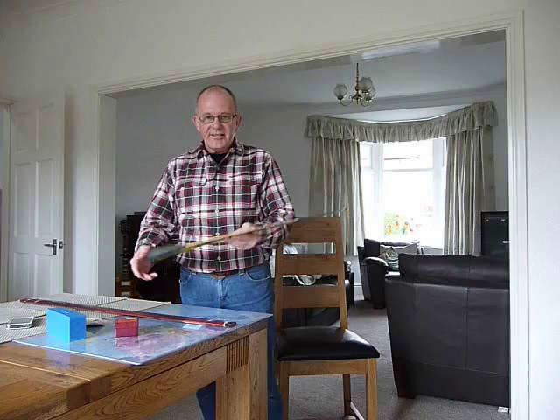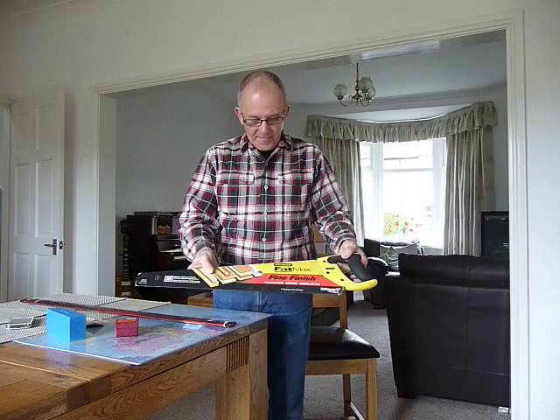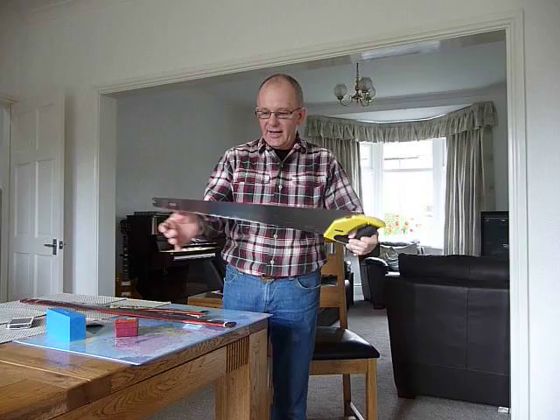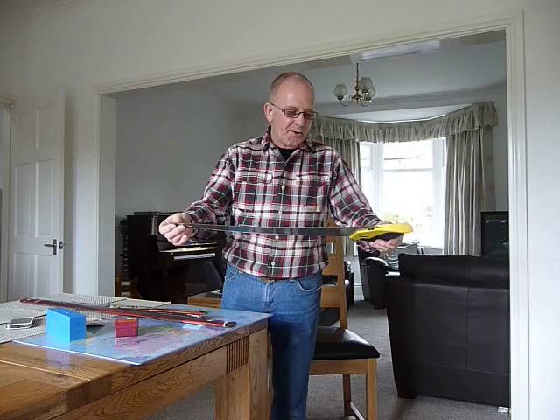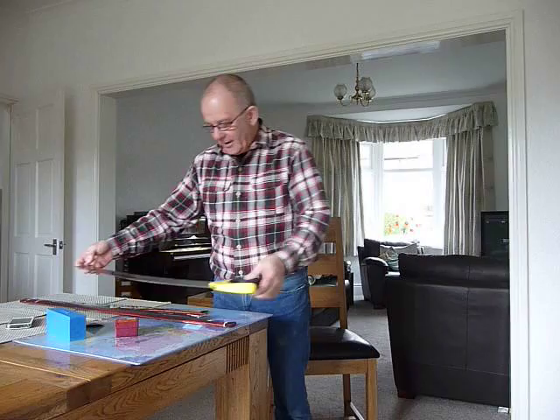It doesn't necessarily cost much. This is the one I started with — it's not a musical saw, it's an ordinary saw. It's a Stanley 22-inch saw which I bought from B&Q. It cost about £12. You have to be fairly careful with it because it is a real saw — it has real teeth and they are extremely sharp. It's 22 inches long and it is made of fairly thick metal. You can buy other makes of saws from about £7 upwards, but I would advise you to buy the 22-inch one, which seems to be about as big as you can get in the DIY shop these days.